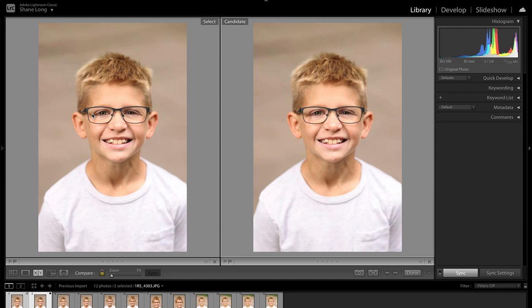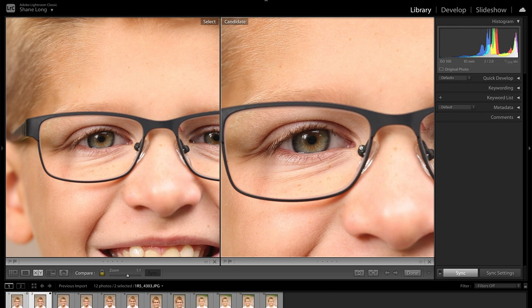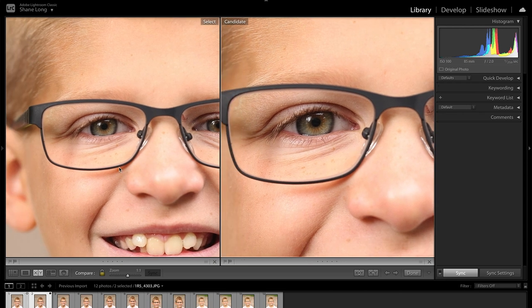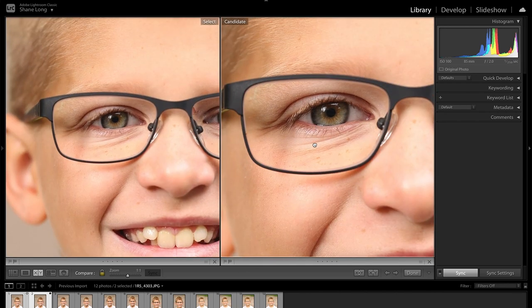Let's zoom in and see what type of resolution we have. Here's 22 megapixels on this side, similar to the R6, and here's the full 45 megapixels of the R5. The R5 will have more resolution to allow you to crop and resize a little bit more, but the R6 will have plenty of resolution to crop some and print very large. For most people, 20 megapixels will be great, but if you're looking for that little extra resolution, the 45 megapixels will give you that freedom.